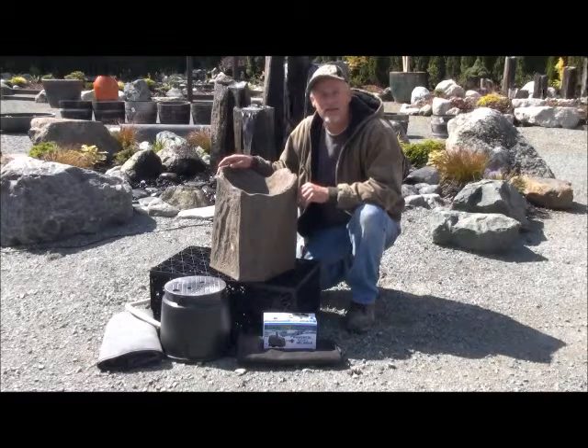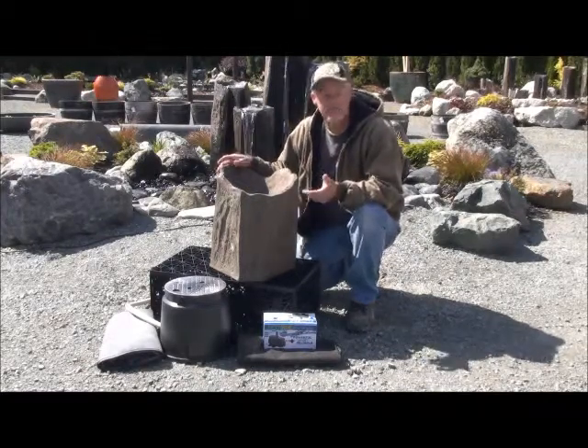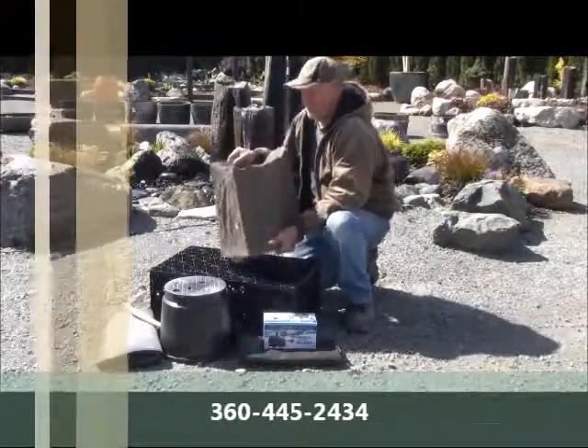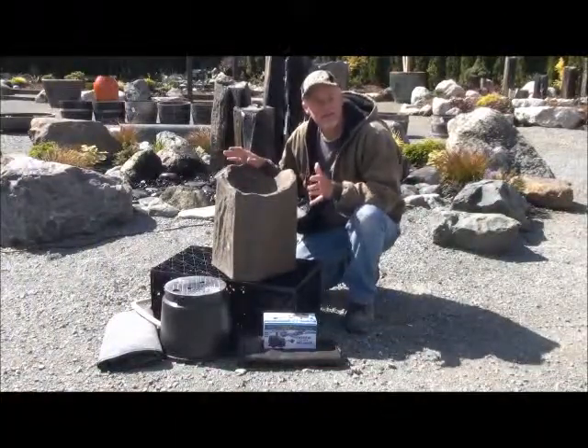Hi, I'm Butch with waterfallpondsply.com. Today I want to show you a 16-inch rock column kit. This little rock is lightweight. It's man-made by a friend of mine who has been building these for 10 to 15 years.